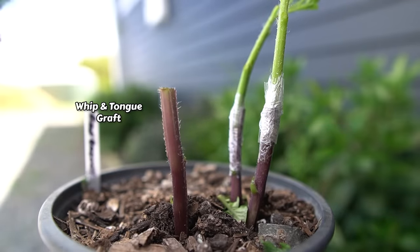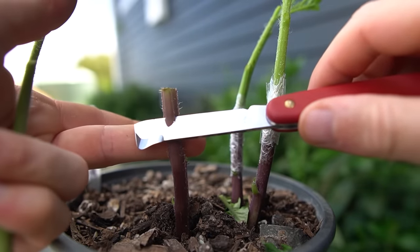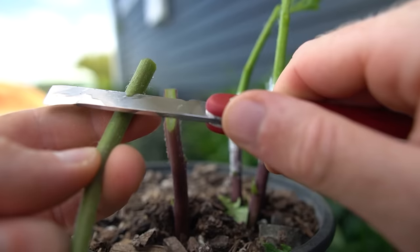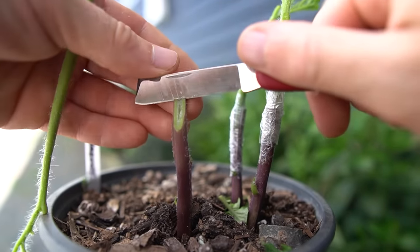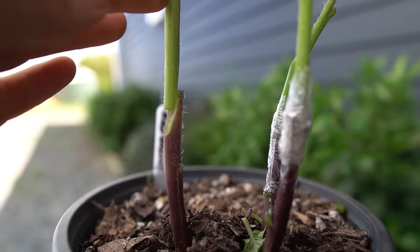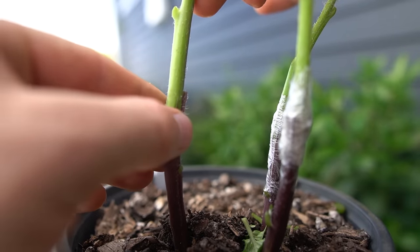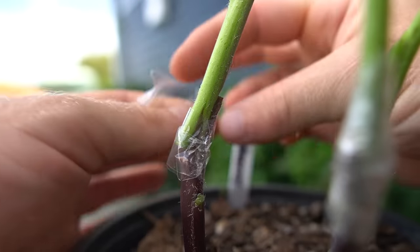One last thing I'm testing is doing a whip and tongue graft to see if this works any better than the cleft graft. It basically involves cutting an angled cut on both the potato and the tomato, then coming about a third of the way down and slicing into the stem of both. You can then slide them together and the tongues hold them in place, ready to wrap up in grafting tape.